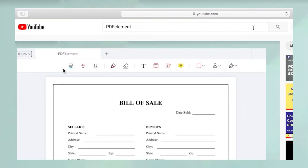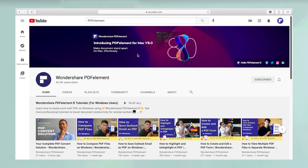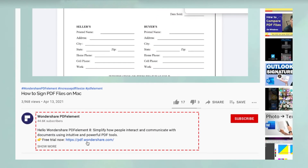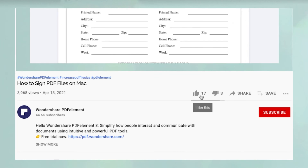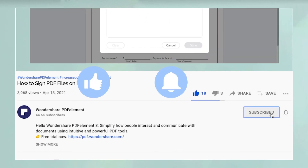Thanks for watching and please search YouTube for PDFelement to see hundreds of other videos. You can click on the link in the description below to download a free trial of PDFelement. If you found this video useful, please hit like and don't forget to subscribe to our channel for more awesome content.